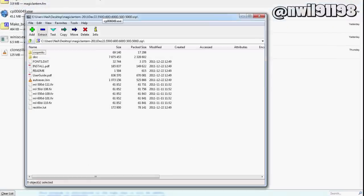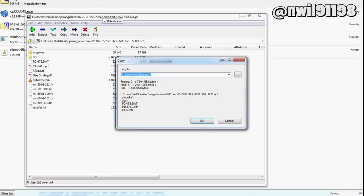Next, you're going to need to extract this folder. Where you put it is up to you, but I recommend doing it on your desktop first before transferring it to your card, so that you can read the directions before proceeding to the next step.